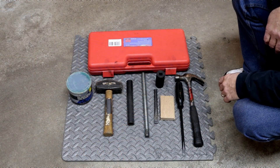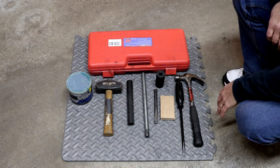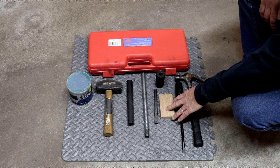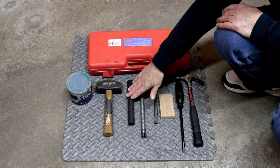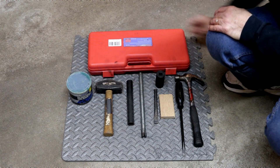Here are the tools that you're going to need for the job, and as you can see, they're pretty ordinary. There's nothing special here. Regular hammer, large screwdriver. I use a piece of hardwood flooring, large socket, chisel, piece of three-quarter inch threaded rod, piece of one-inch black pipe, sledgehammer, and some grease.